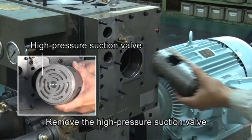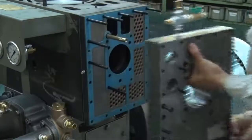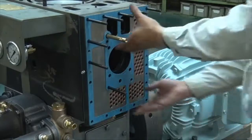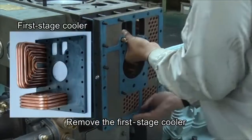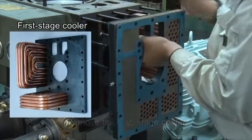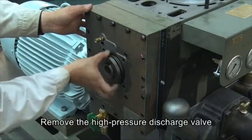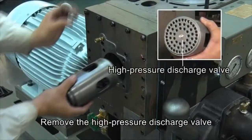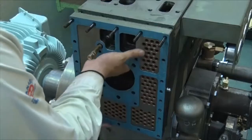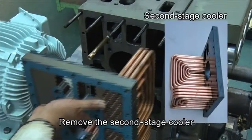Remove the high-pressure suction valve. Remove the first stage cooler. Remove the high-pressure suction valve and the high-pressure discharge valve. Remove the second stage cooler.